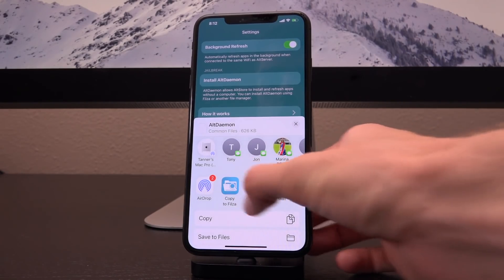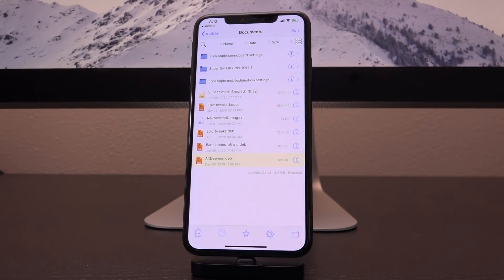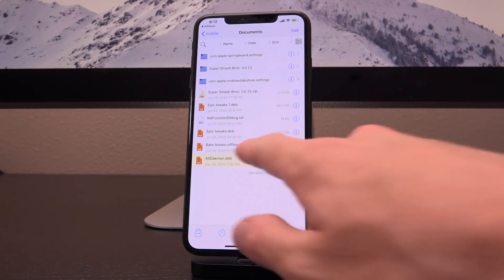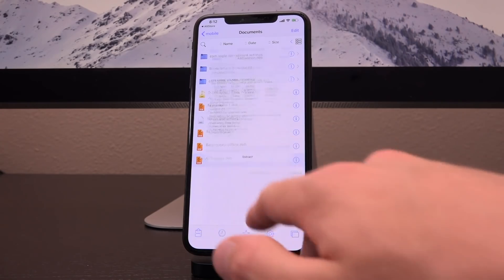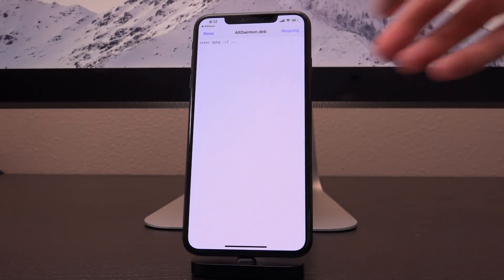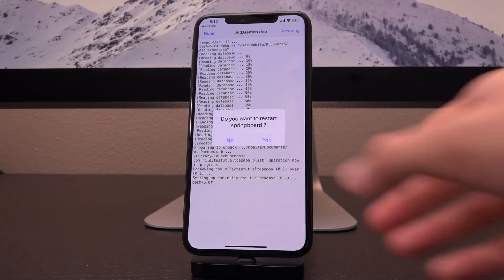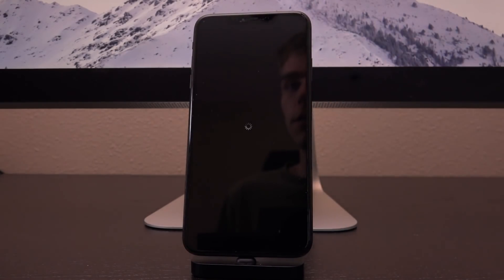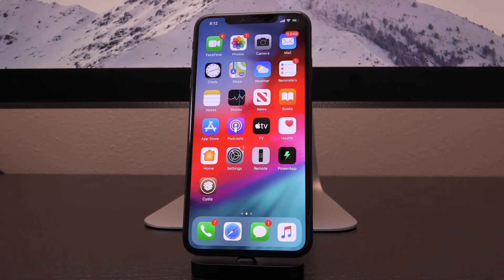Hit Copy to Files and it's going to bring you over to the Files app. Tap on it — you can see it says AltDaemon.deb. Tap it, then tap Install in the upper right-hand corner. Now it's installed, and you can tap Respring to restart your device's SpringBoard. This will also add a new package to Cydia as well — AltDaemon — and it's installed locally, not from Cydia.